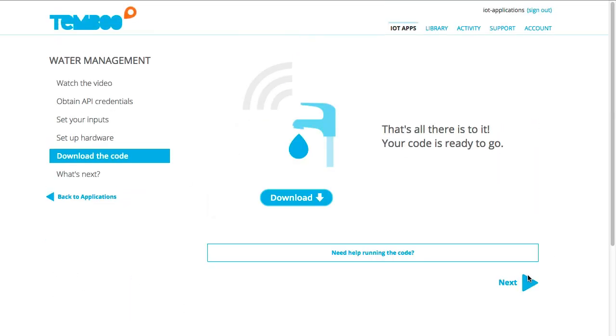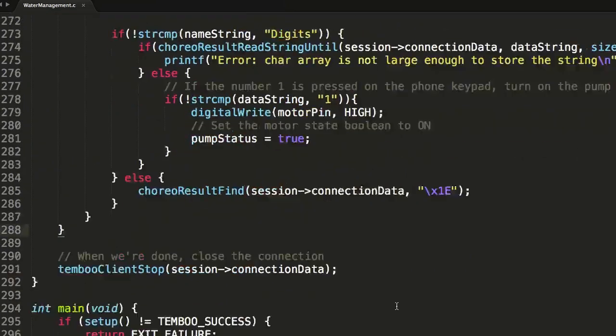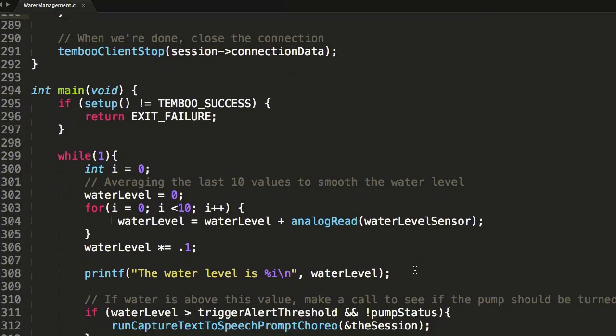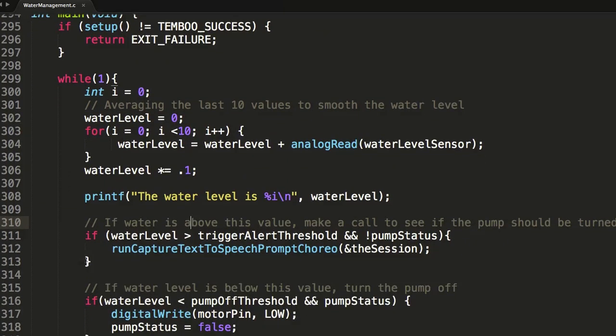And that's all there is to it — we're ready to download the code. Let's take a look at how things are set up in case you need to modify the code later. At the bottom we have our main loop. We're averaging the last 10 values of the water level sensor to get a smoother reading. If the water level is greater than our threshold, we'll trigger a phone call alert, and then we'll make sure we don't fill up the tank too much.